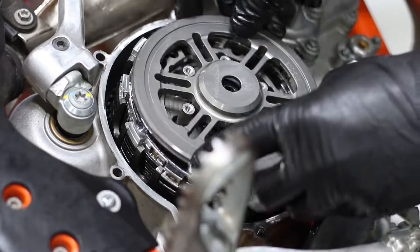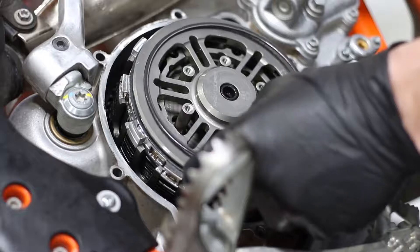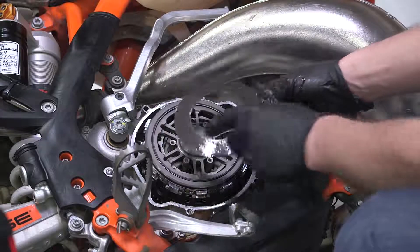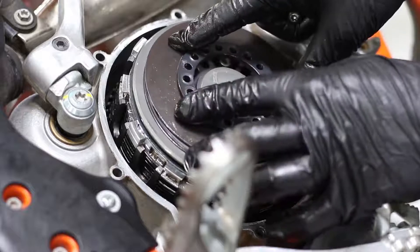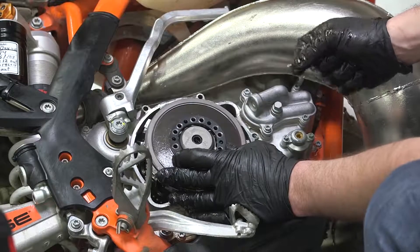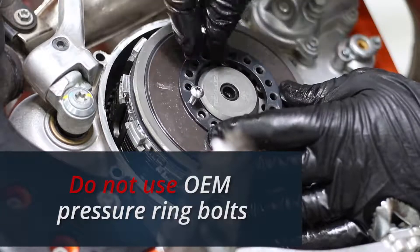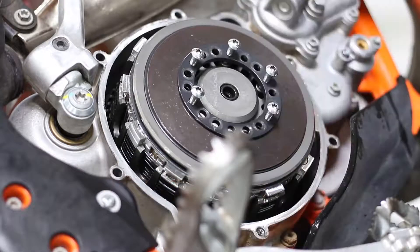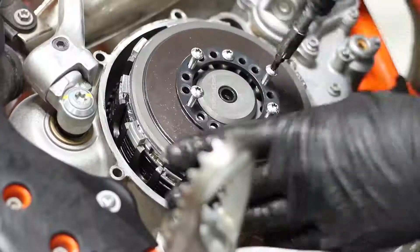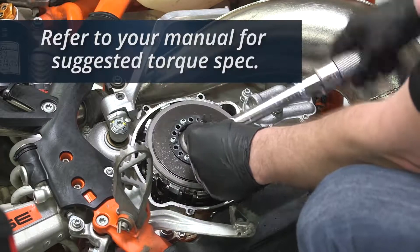Install into the center hub. Install the OEM slider ring, making sure that the rounded portion is up — it also has a stamp marking the top. Now install the Recluse Belleville spring cup side down. Install the pressure ring flat surface up. For specific model information and pressure ring setting, refer to the setup sheet in the manual. Install the provided Recluse pressure bolts. Tighten the bolts loosely, then using a torque wrench, torque the bolts to the suggested torque spec.